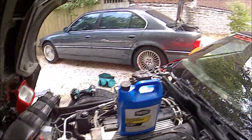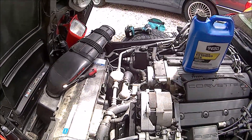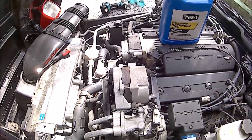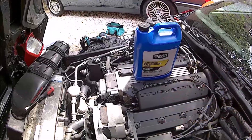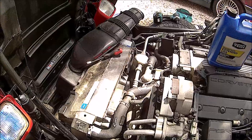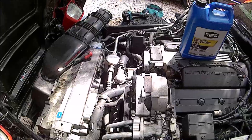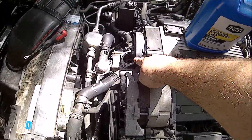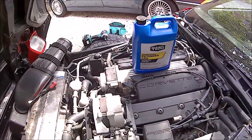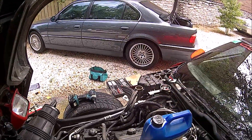Okay boys, so we got our concentrated coolant here. We're going to dump that in first, because we do have some pure water still in the block. So we're going to put a little bit of concentrate in there to counterbalance it, and then I do have some 50-50 pre-mix, so we'll put that in to kind of finish it up and get a legit 50-50 mix. Then once that's filled up, we'll go ahead and put the thermostat housing back on with our new gasket and our old thermostat.